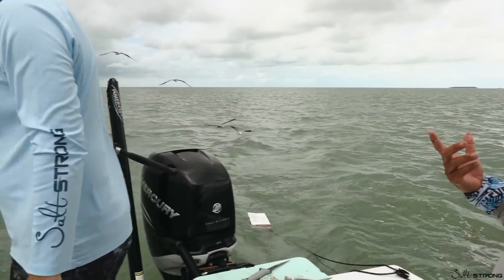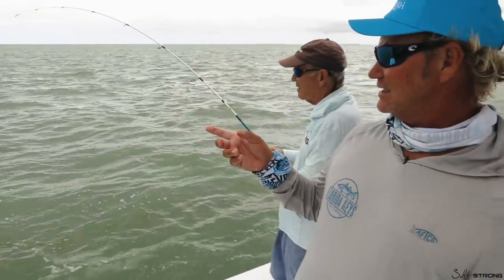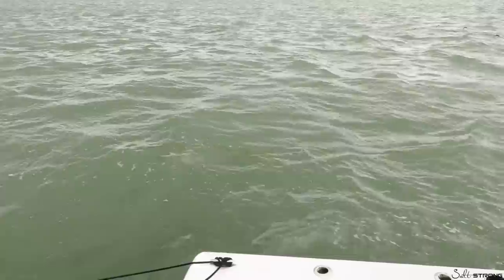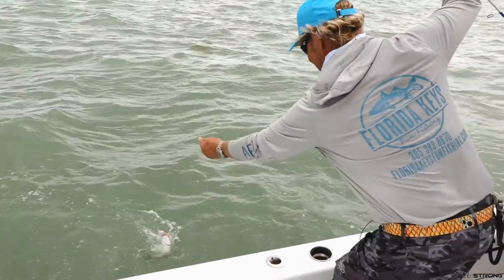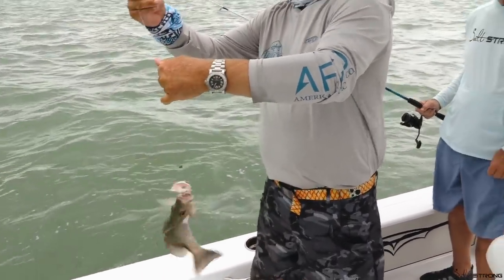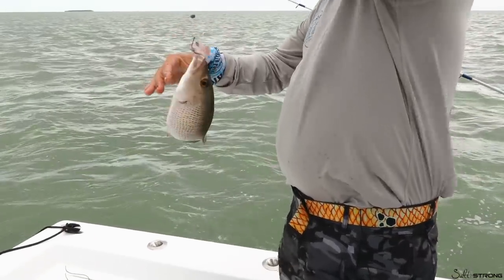When you get the bite, we're fishing with circle hooks, so you don't need to set the hook — you just want to wind and come tight. Oh, that's a nice one! Winner, winner, fish for dinner. Look at that — that's a nice mangrove snapper. We wind down to him, up and in, nice and easy. What that says is dinner is served right there. That is a solid snapper.